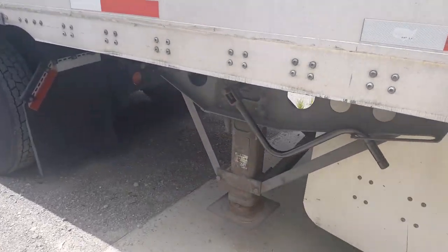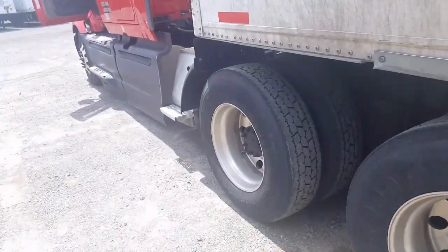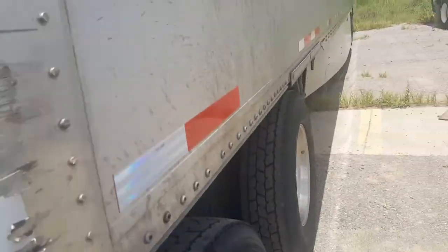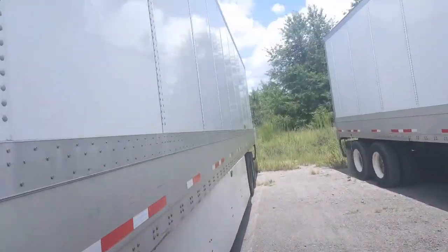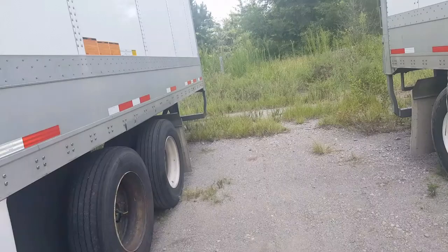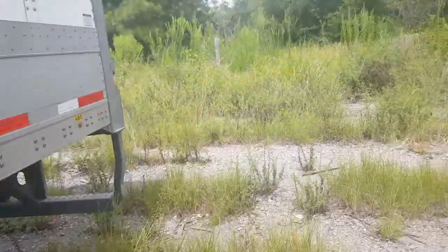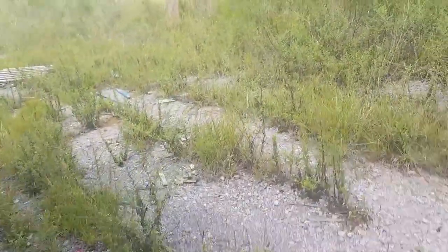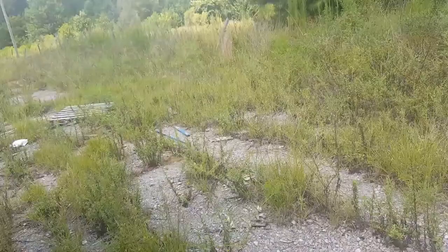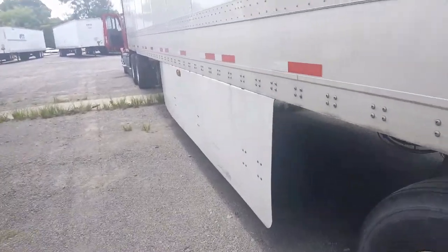All right, so we got the glad hands, we got our kingpin connected, trailer looking good. We got our crank platform, everything off the ground, clean, free of debris — and that is, ladies and gentlemen, how you hook up to a trailer. You also want to walk around your trailer, make sure there's no damage, no holes on the trailer, all that stuff, because you could get to a company and they reject your load because your trailer is messed up. Some of these companies ain't gonna put expensive equipment in a rundown trailer.